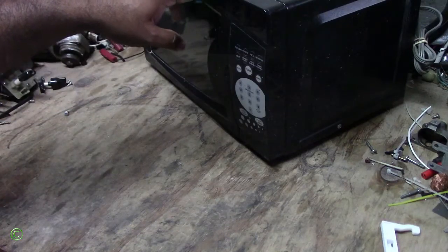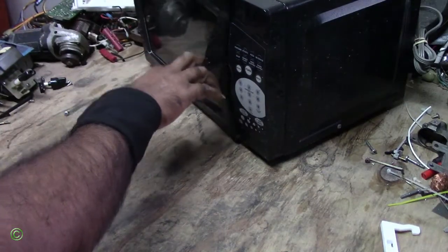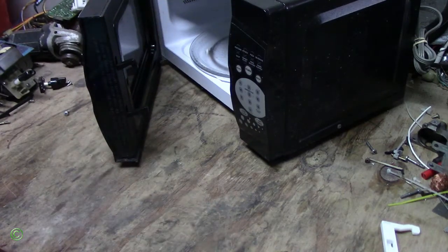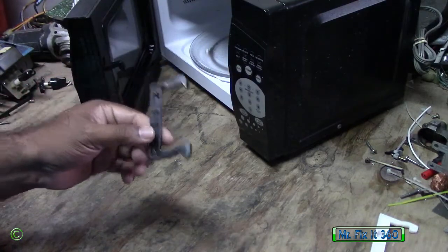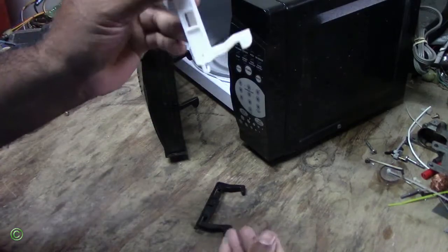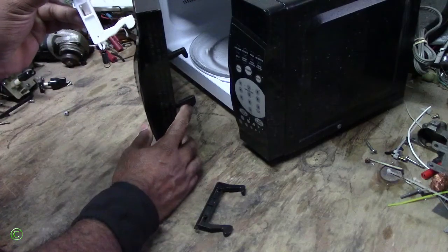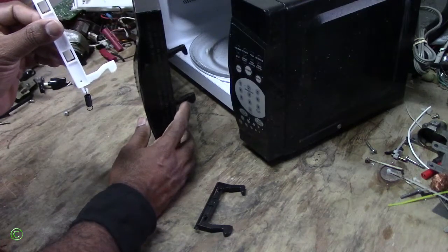Alright, so the microwave door is not closing. Today I'll be showing you how to remove this hook — the door latch. Now the door latch sometimes breaks inside. The reason why it's not closing is because it has a spring that holds. The high tension spring hooks on the body of the door. In this case, this piece of plastic here has broken out, so the spring has no tension on the hook.